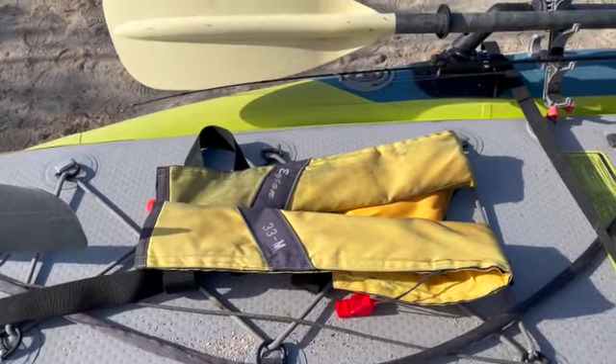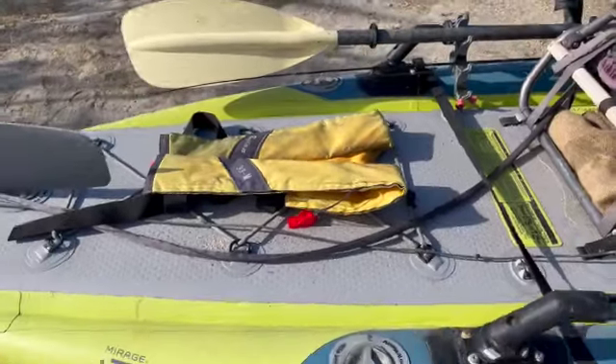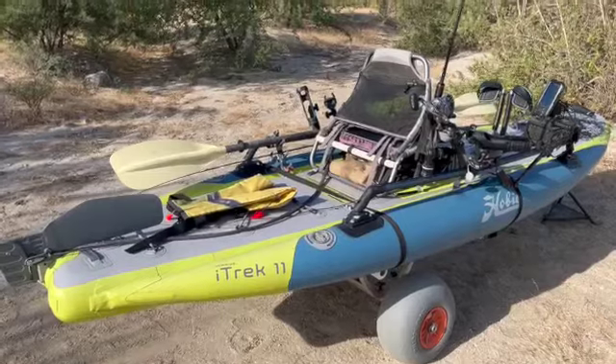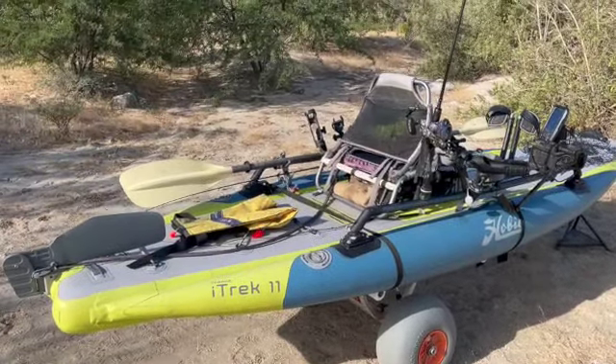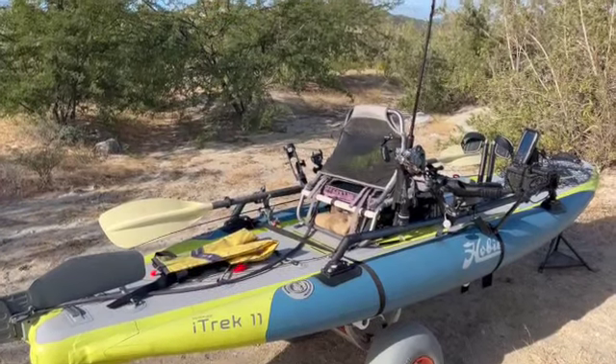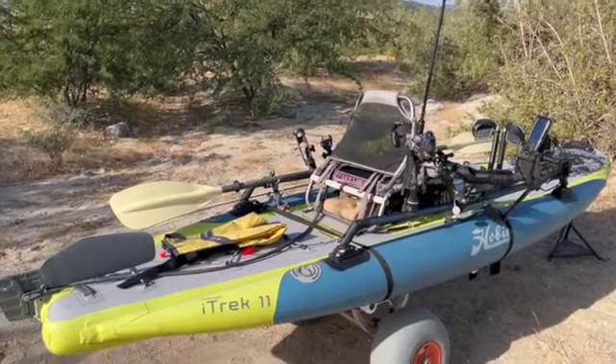That's kind of the overview of the rig. If you've got any questions just put them on my site, and I appreciate your following and subscribing. Hopefully we'll catch you back here for the next round of Bob's Your Uncle.